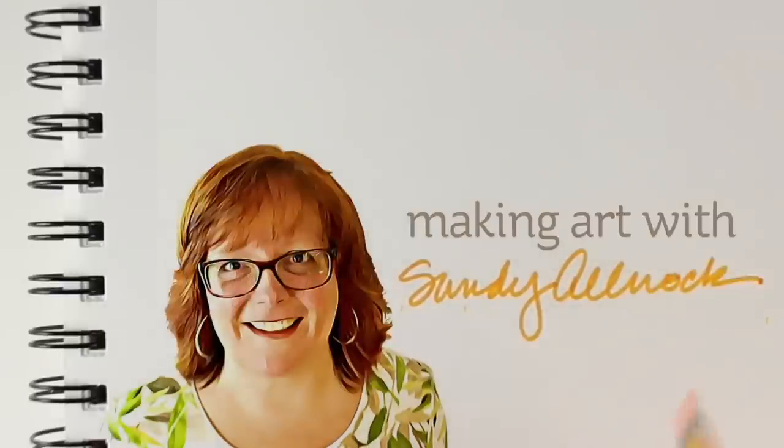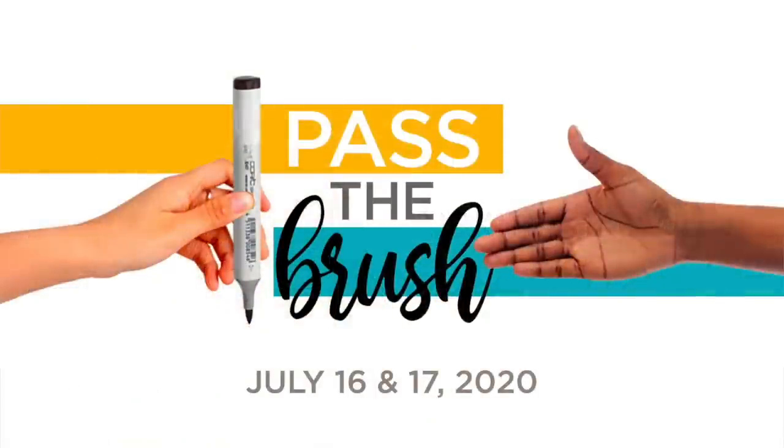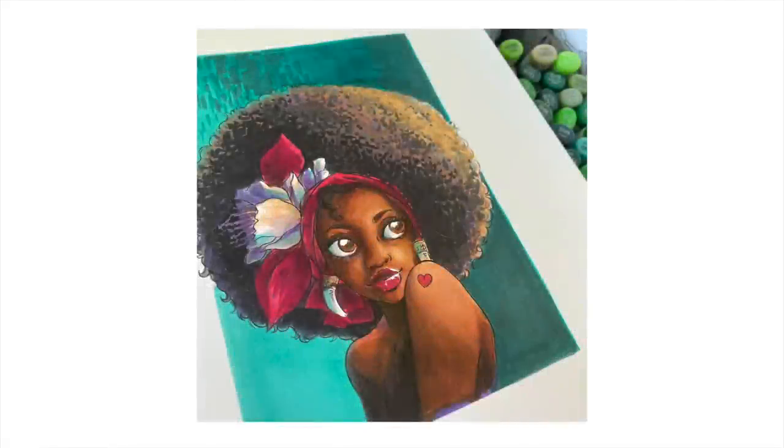Before we get started, I want to let you know that tomorrow and Friday on my social platforms — Instagram and Facebook specifically — I am participating in Pass the Brush. Hashtag Pass the Brush Art, Thursday and Friday, July 16th and 17th. A whole bunch of us artists are sharing our social platforms with a fantabulous Black artist. I am excited to share Pocono Pam — Pam Tinney — with you. She's got a YouTube channel and all the different socials. I will link to all of them in the doobly-doo. Go follow her and be ready tomorrow to follow me on social because she's doing a full-on takeover.